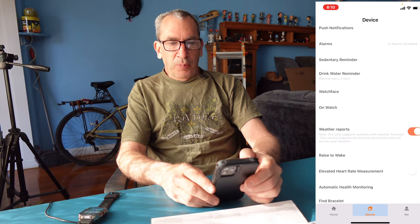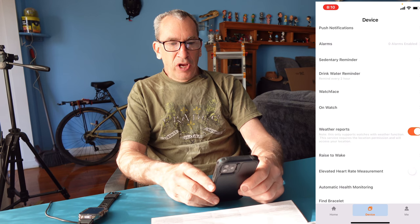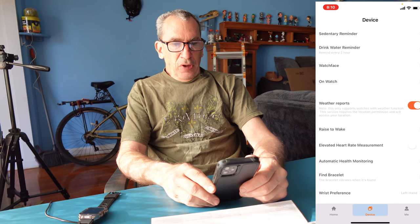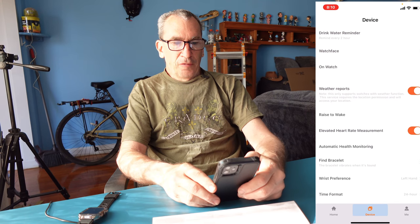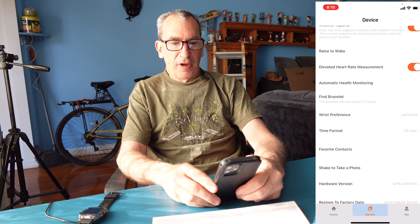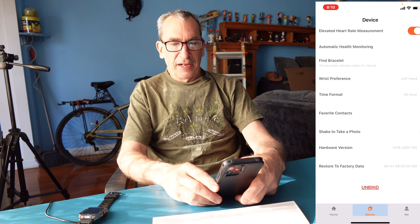We have weather reports that the app allows on the watch. Other features include raise to wake, heart rate measurements, automatic health monitoring, find the bracelet in case you lose it, wrist preference for left or right hand, date format, favorite contact, shake to take a photo, hardware version, and restore and unbind options.